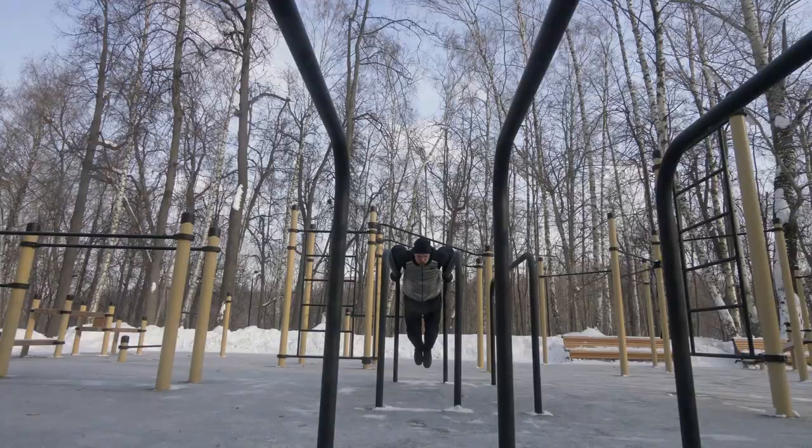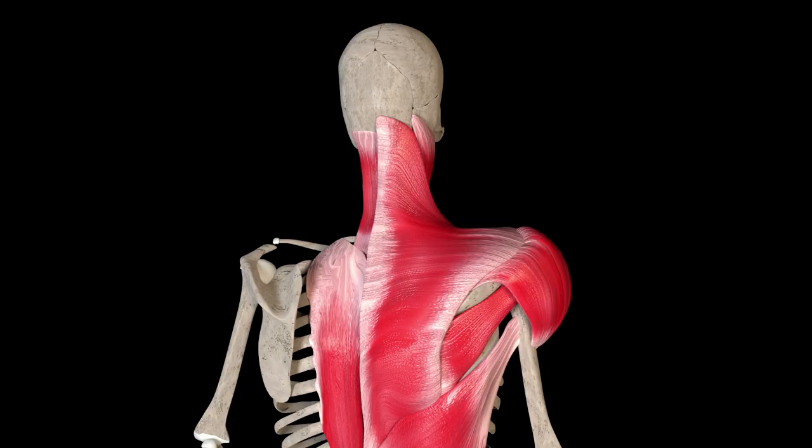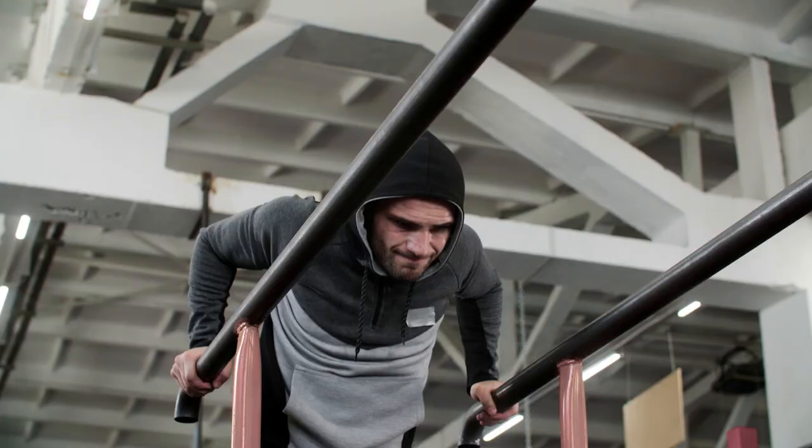Push-ups on parallel bars, if done correctly, can give a powerful impetus to the growth of triceps and chest muscles. It develops flexibility of your shoulder girdle, trains the ligaments, and increases the overall strength and endurance of the athlete. The huge bonus for your health is training in the fresh air. Just work on yourself, and the results won't take long to come.